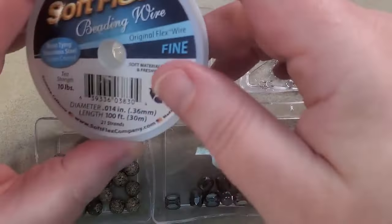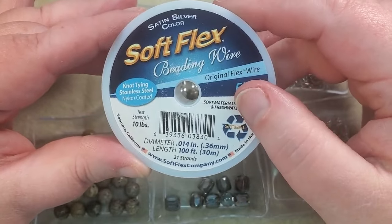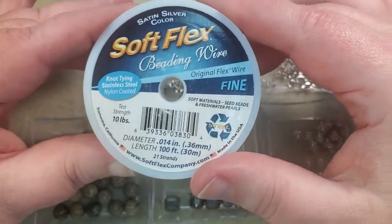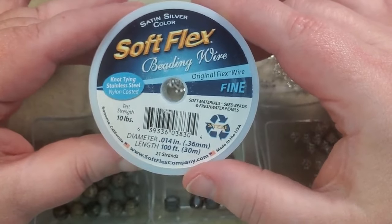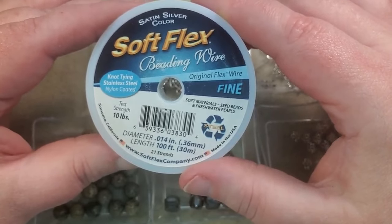I'm going to be using my Soft Flex beading wire in fine — this is 21 strand, satin silver color — but you can use whatever color you have. Once you get all the beads on there, you're not going to be able to see the color of the wire anyway, unless you're wanting to use the wire as part of your design. So for what I'm doing today, it doesn't really matter about the color.